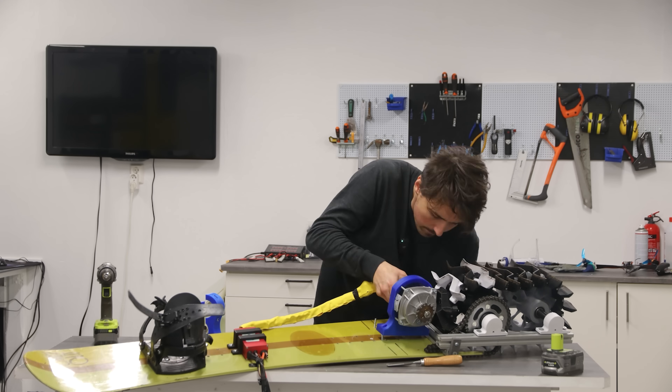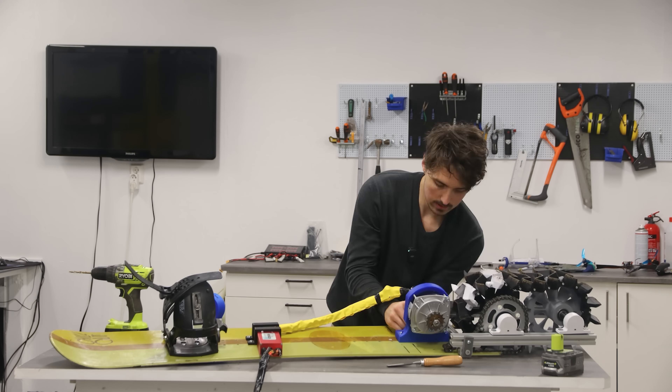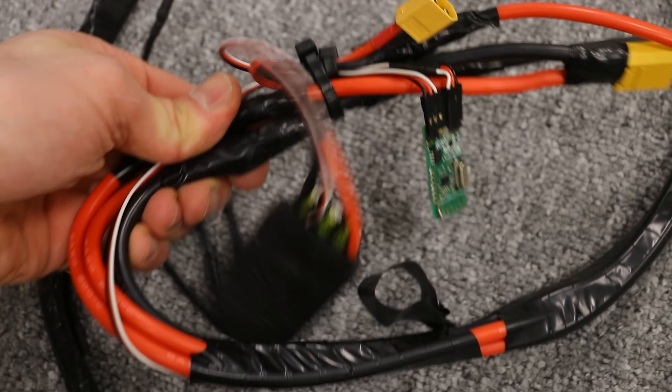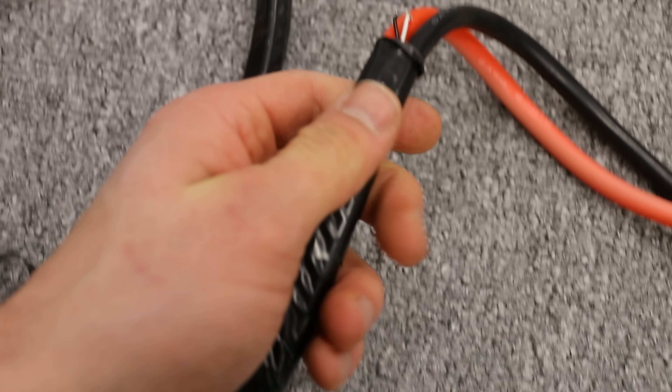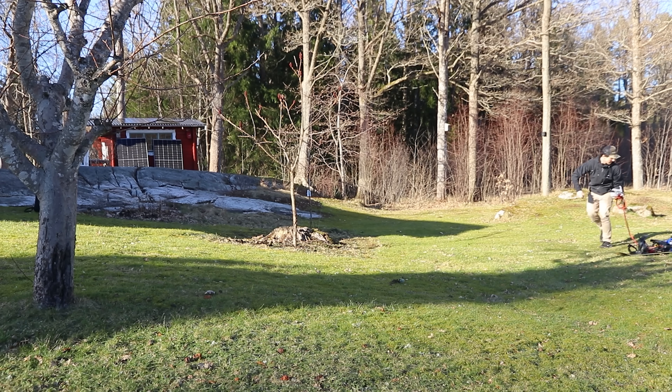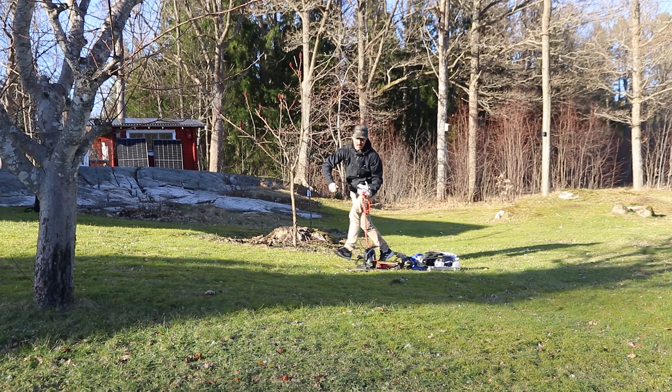With some minor modifications to the motor mount, the tracks even turned smoother due to better alignment. But then the receiver wouldn't connect and I couldn't understand why. Eventually I found the taped cable had completely ripped the signal wire inside of it. At this point I was really happy to finally test it.